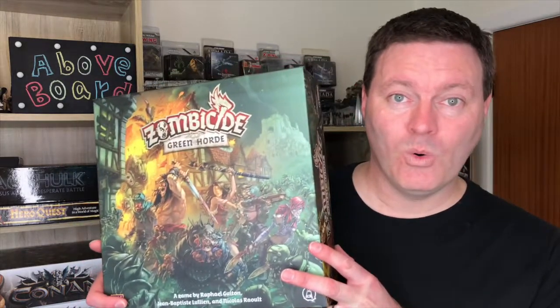In the next episode, we're going to take a look at Zombicide Green Horde, the latest in the Zombicide series by CoolMiniOrNot. So I hope you'll join us then, and until then, I'm Brian, you've been watching Above Board. Thank you, and happy gaming.